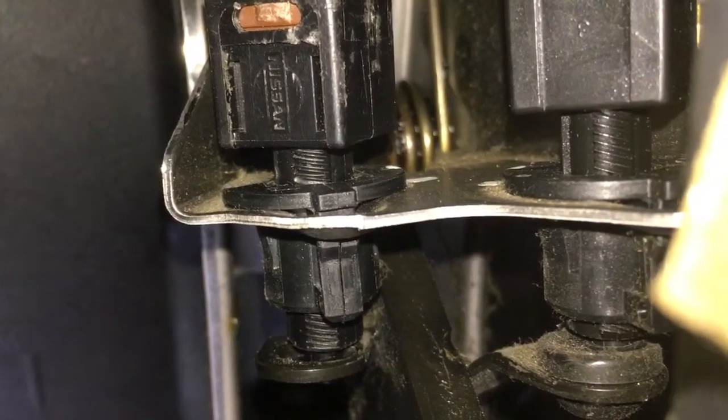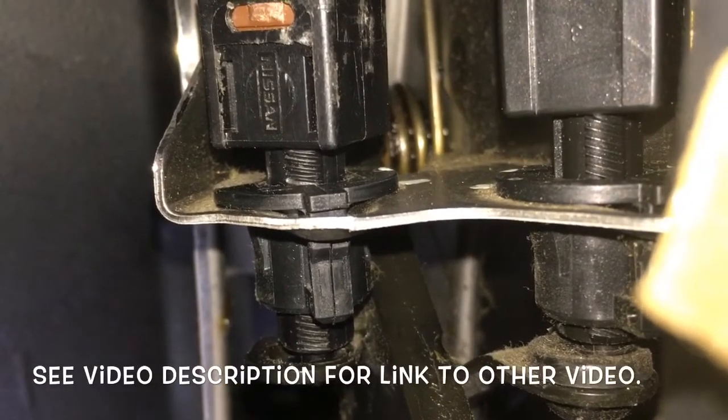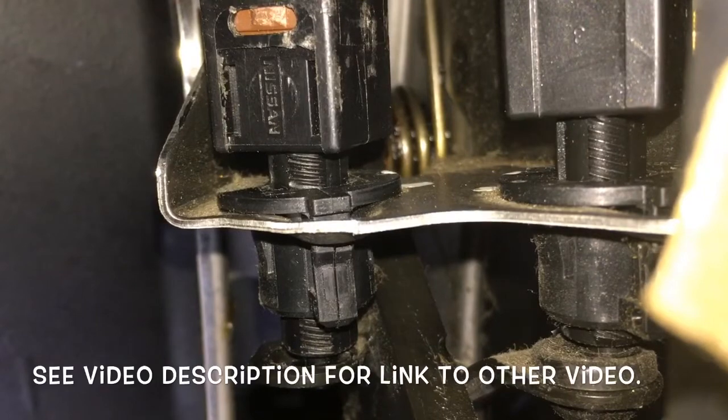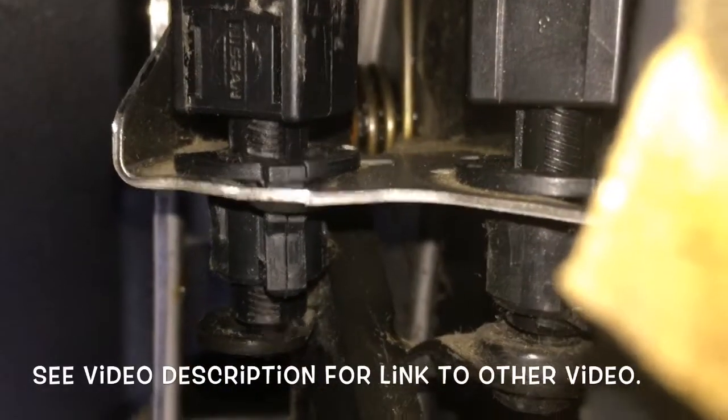I will link to another video which gave me some information on how to do this — he filmed it with two different cameras from two different angles showing how to replace these. See you next time.